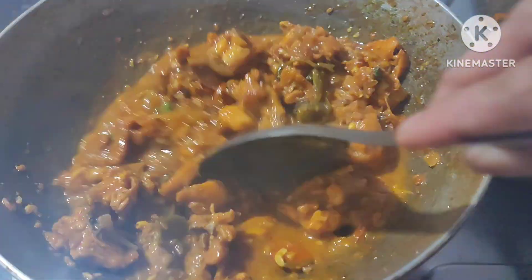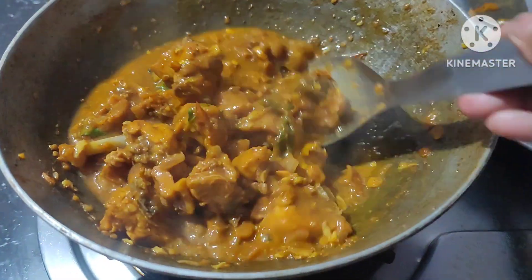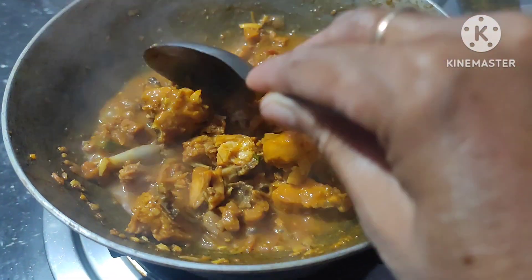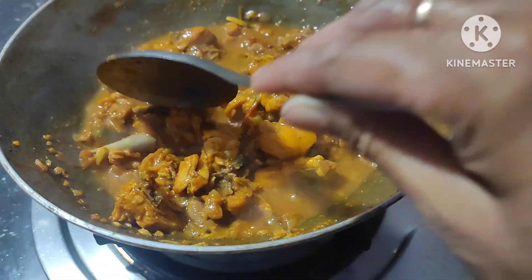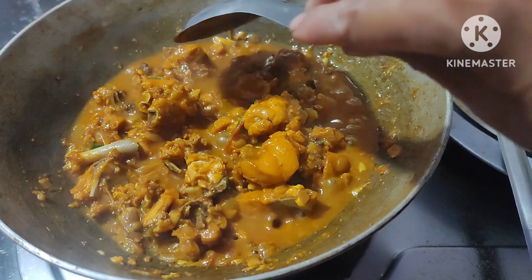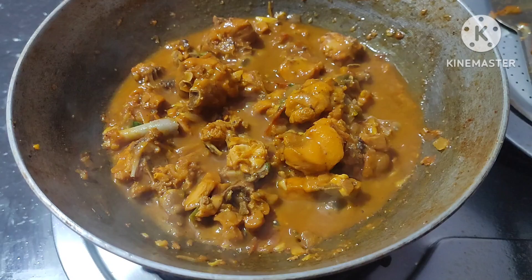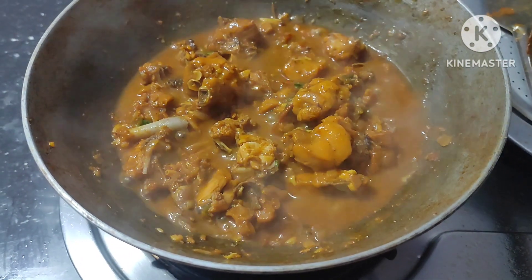Hi friends, good morning everyone, welcome back to my channel Surabhi Multi Creations. Today I am making a quick and tasty mixed boiled chicken gravy curry. Please watch this.